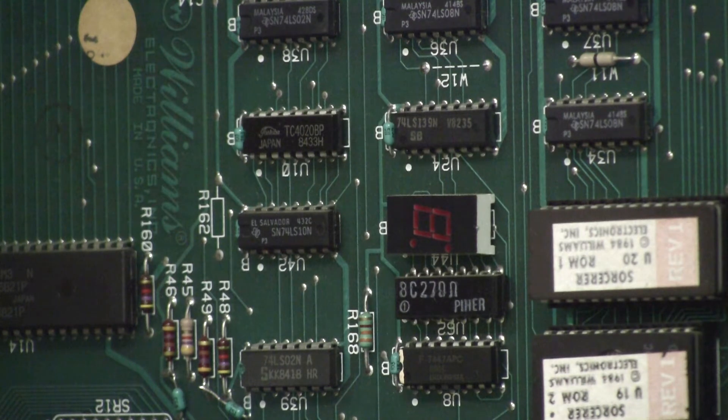This is a Williams System 9 — it's the predecessor to the System 11. In many cases some of these games are interchangeable; you could theoretically run a System 11 board in these games. Now, if you get an error on a System 9 game — and I think there's only like three of them that were System 9s — and you look up the error code, it'll say there's a problem with U20. Well, you won't find a U20 on this circuit board because that's in the System 11. The memory chip in this is U18.